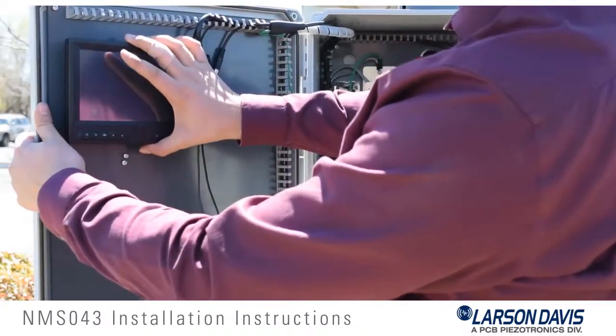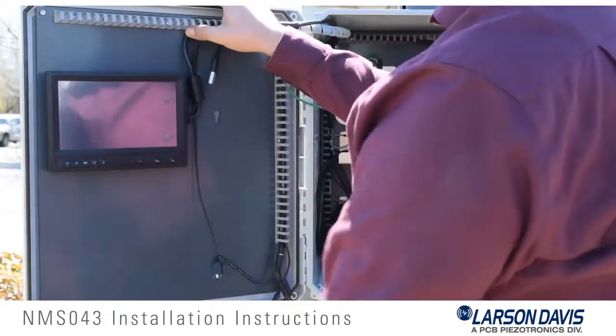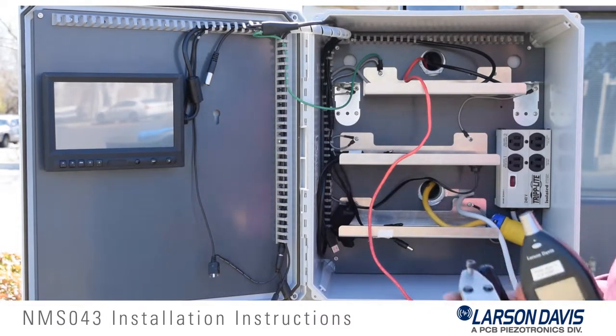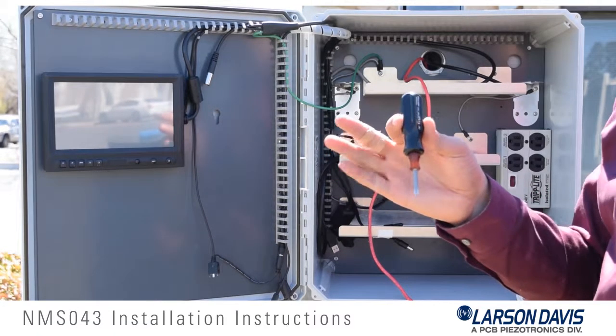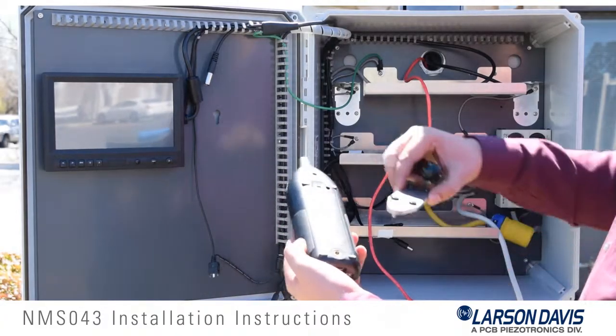In this step we will be mounting the screen to the door. First make sure that you connect the HDMI and the power connection, which are present here. Then align the slot with the screws and slide into position.